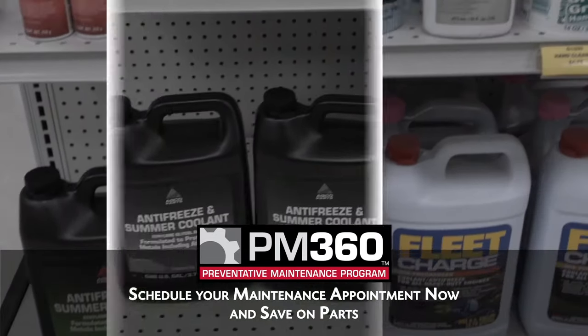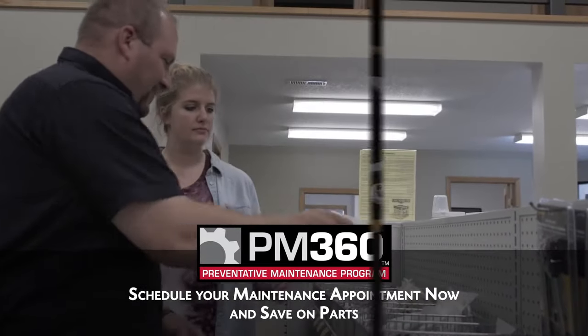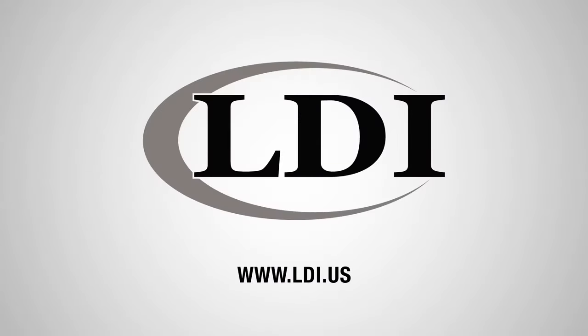Save on genuine AGCO parts with your PM360 Program repairs. Call LDI today to schedule your AGCO PM360 inspection. LDI, doing what it takes.